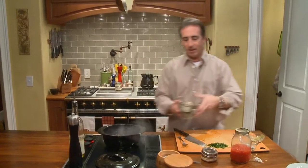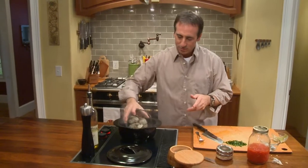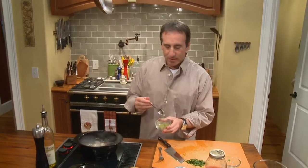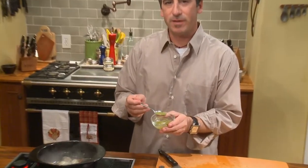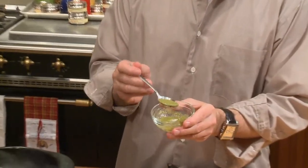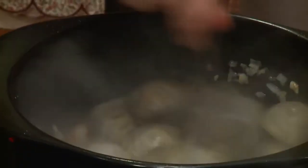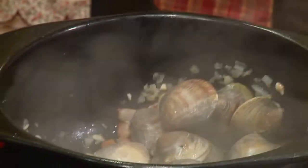So now we're going to take our clams and dump these guys right in the pot. We have a few other ingredients. This is some basil vinaigrette — there's a video for this on the website. This was basil out of my own garden. I've got one heaping tablespoon of basil vinaigrette, and we're going to dump that right in there. Stir that around.